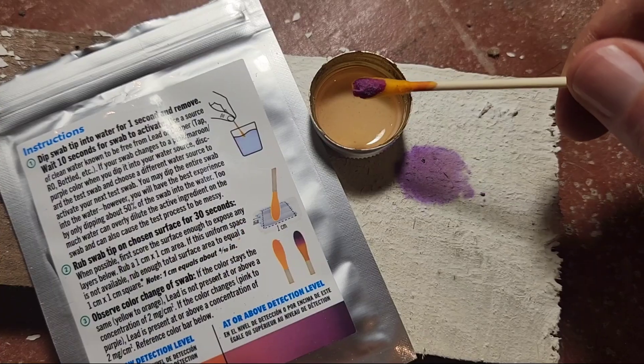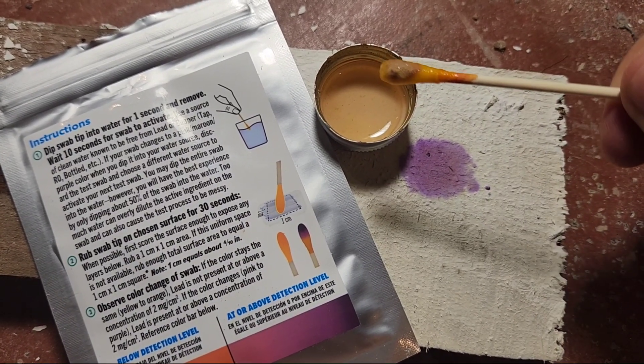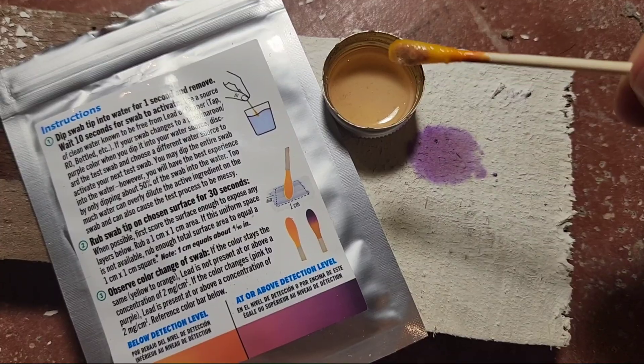What I learned from the research papers is that a lot of different metals will form compounds with the sodium rhodizonate, which is what causes the color change. But in an acidic solution those compounds are clear. So what police labs do is dip the swab in an acidic solution — if it stays purple, that's lead; if it changes back to yellow, then it's something else and not lead. That's why I tried using vinegar, and all the swabs that were positive instantly turned back to yellow, meaning it wasn't lead — just a false positive.